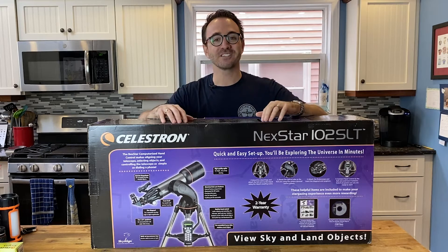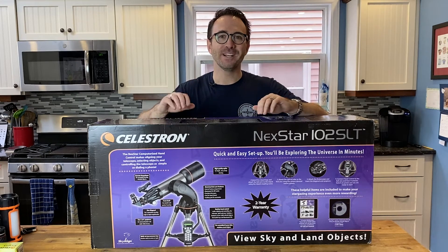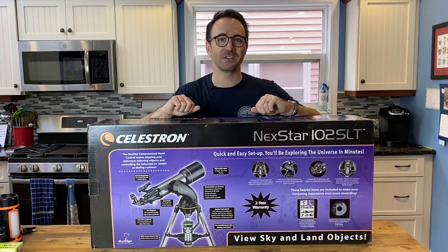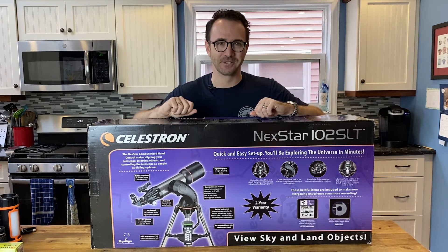Check them out at allstartelescope.com. Join us as we explore the night sky with the Nexstar 102 and maybe have a few adventures along the way. This is Learn to Stargaze.